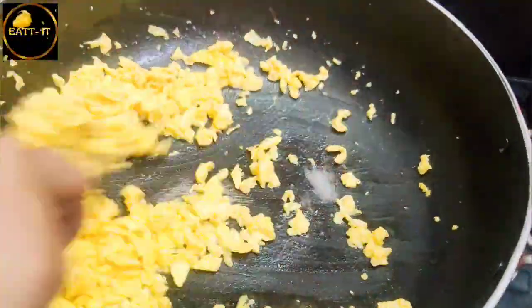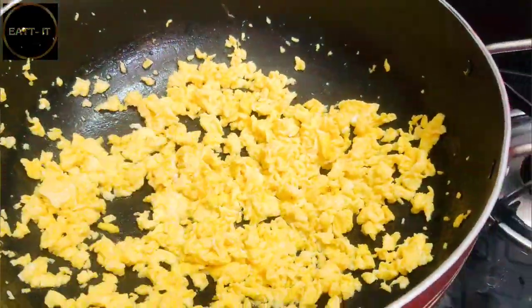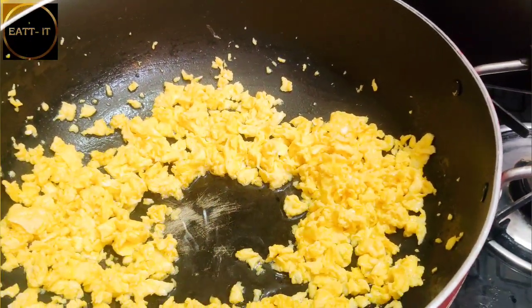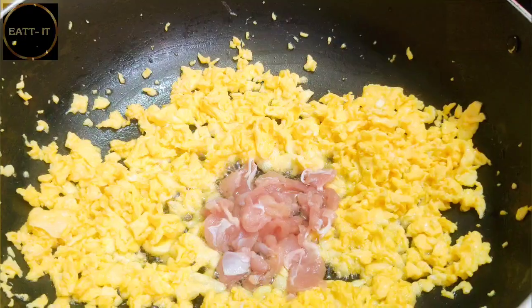Cut the eggs - I will make it like garlic fried rice, so it will have a little garlic. Prepare it. Once it comes to the fried rice, we have a little sesame oil. Sorry, I forgot to tell you - use sesame oil if possible, otherwise you can use normal oil. Sesame oil gives the authentic taste.